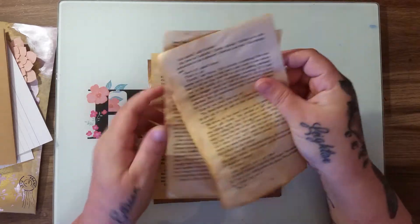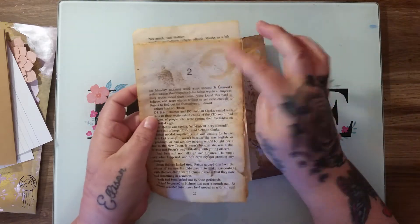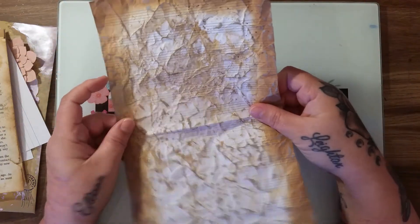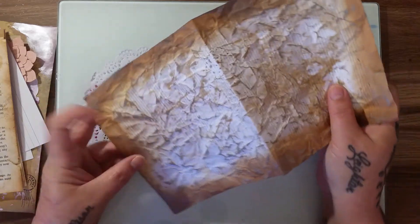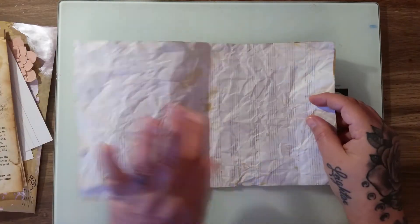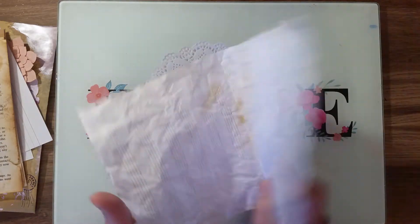I've also included four book pages that I've sprayed and used the oxides on — you could take these even further and do whatever you want. Then I've added in a piece of manuscript paper that I've used the oxides on to age up. You could use this to make your own envelope or your own tags, or anything you like — even just use it as a page in your journal. I've left it clean on one side so you could use it for writing, and if you want to decorate it, just turn it the other way.